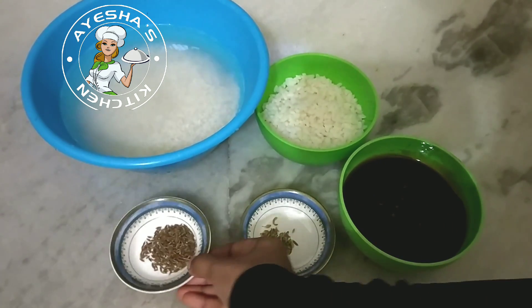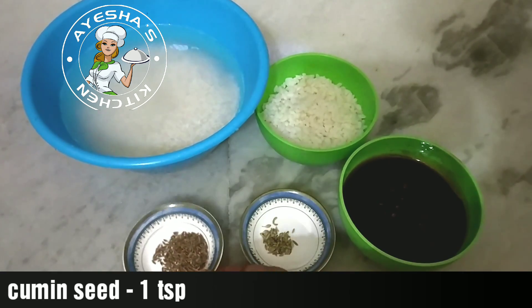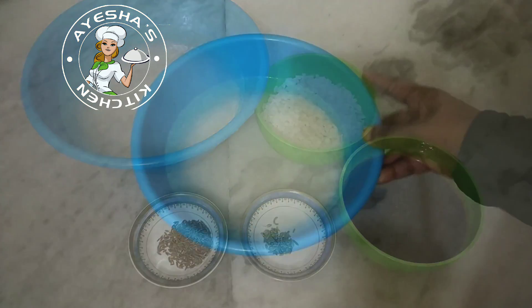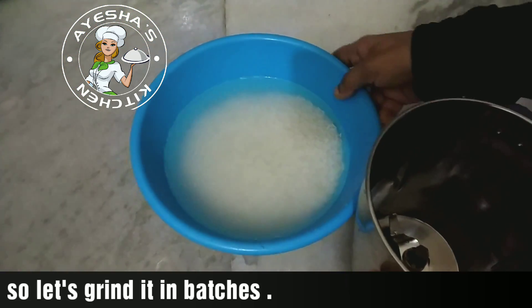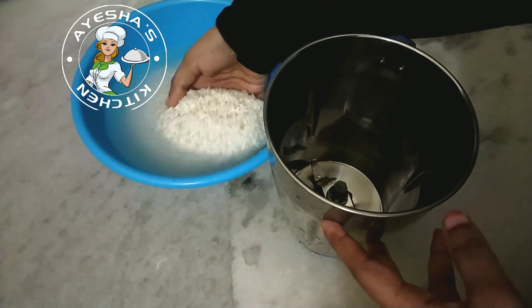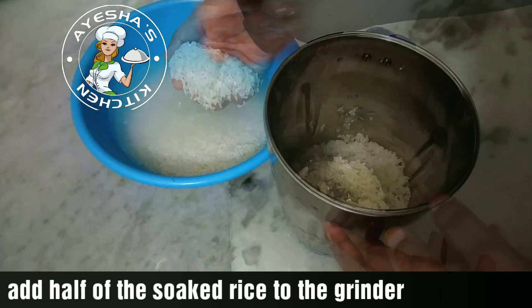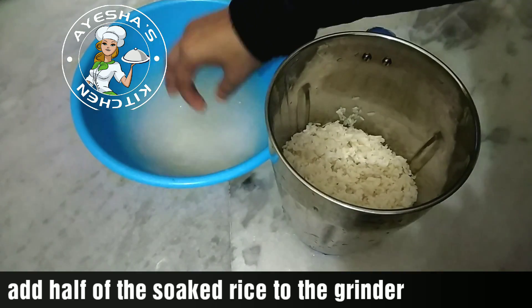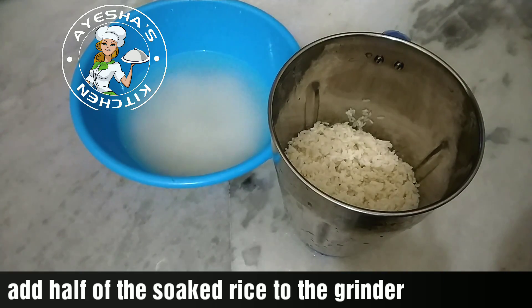Add 2 cups. This is a good taste. Now let's mix these ingredients smoothly. We can mix it in a little bit.